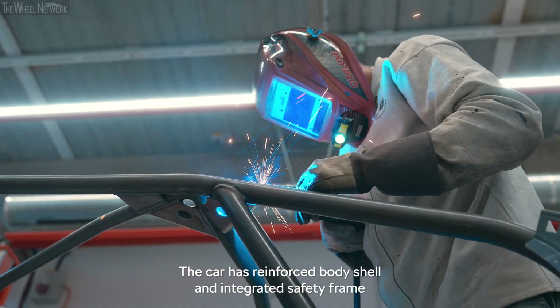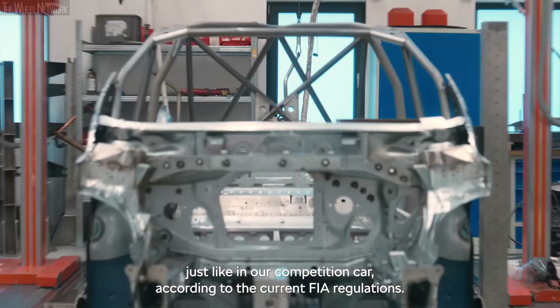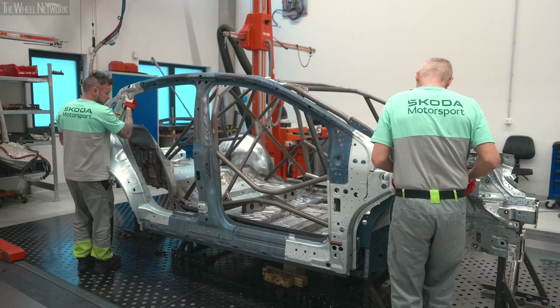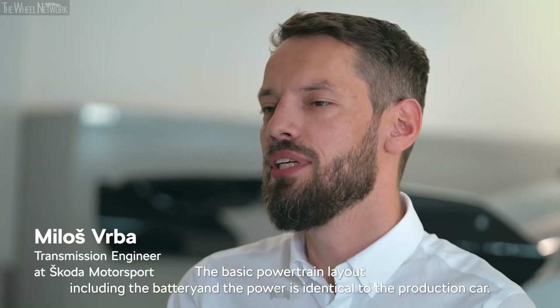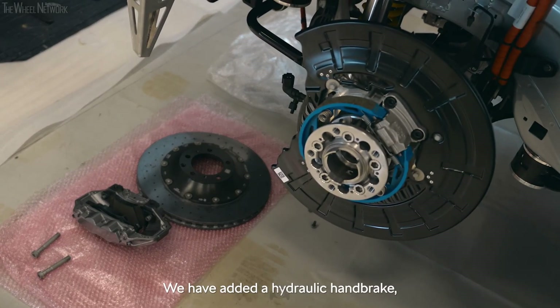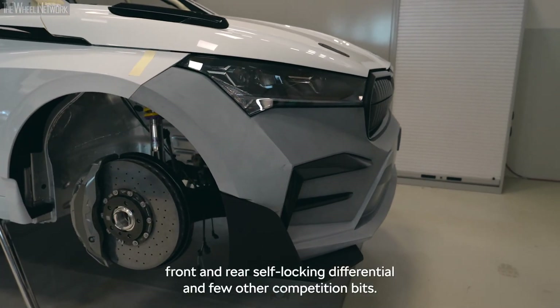The car has a reinforced body shell and integrated safety frame just like in our competition car, according to the current FIA regulations. We have focused carefully on the handling. The basic powertrain layout, including the battery and the power, is identical to the production car. We have added a hydraulic handbrake, front and rear self-locking differential, and a few other competition bits.